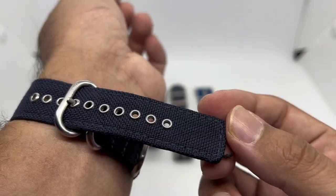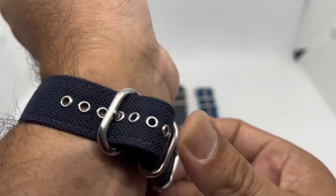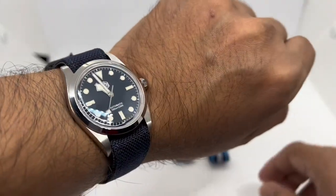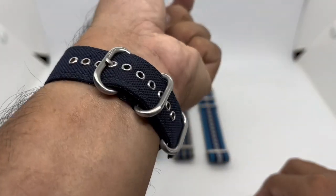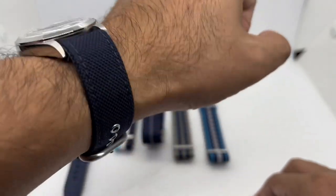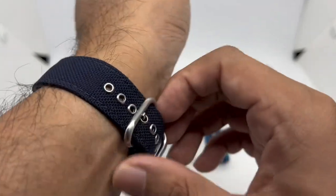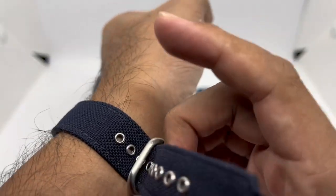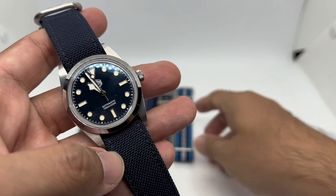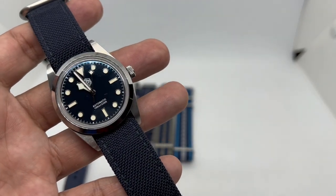I'm on the fourth hole, so wrists up to about seven and a half inches can use this strap. If you have a bigger wrist, ask Ivan from Vario Singapore if a longer option is available. There you have it — five strap options for the SN0021B-3. If you liked it, please give me a big thumbs up, and if you want to see more reviews like this, please subscribe to my channel. Until next time, stay safe and bye bye!